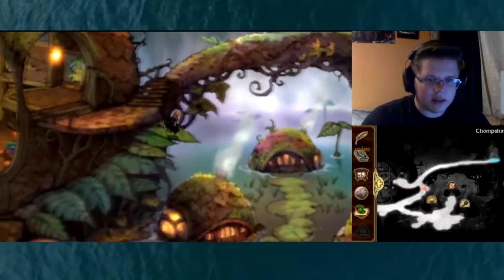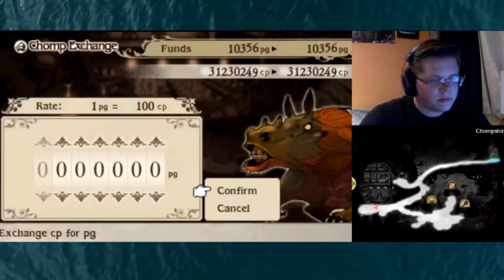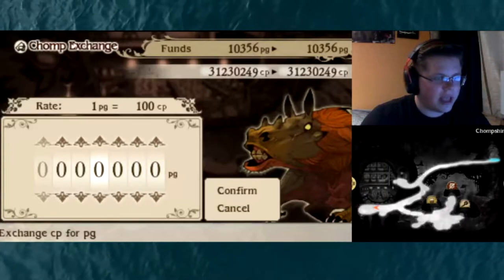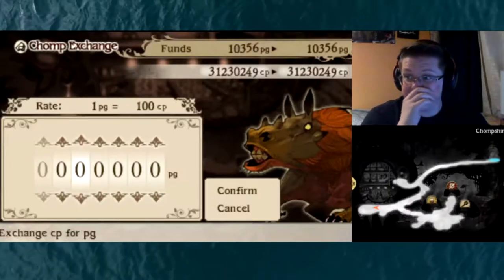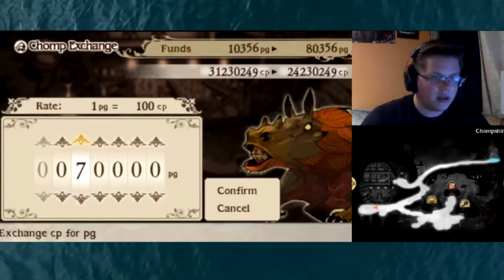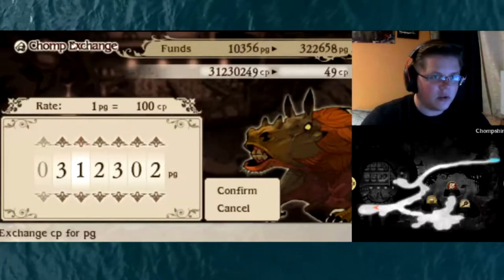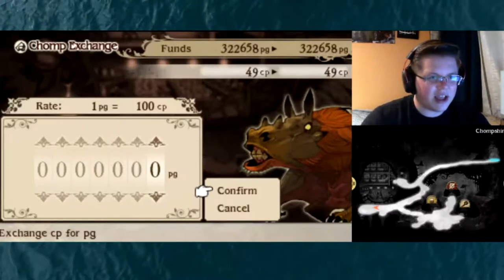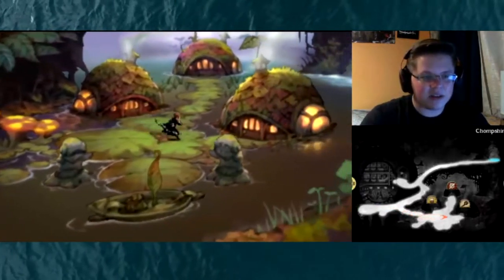We have to go down these leaves to exchange it. I exchange it with this guy. One of the upgrades I bought gives the best exchange rate — 100 CP for one pig. So with 31 million CP, I can get 300,000 pig. Now that sounds like a lot, but it's actually not that much, all things considered.